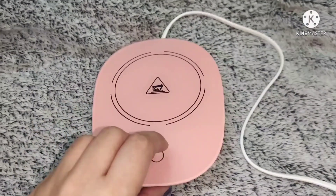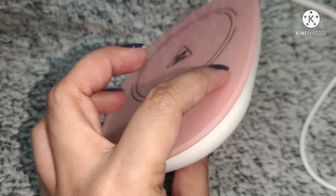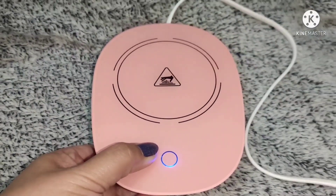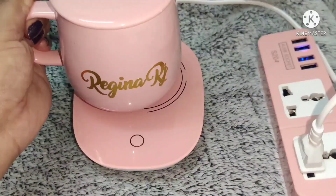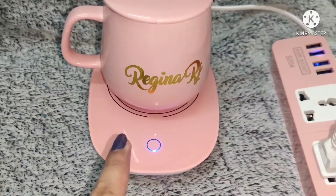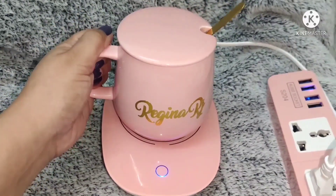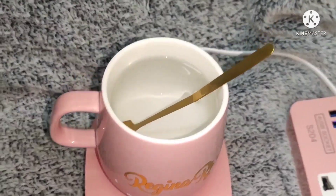Now let's see how this works. This is the gravity switch — the weight of the cup filled with water will automatically turn it off. The blue light lit up, indicating that the heater turned on. Once you lift the cup up, it automatically turns off. Yup, gravity switch!